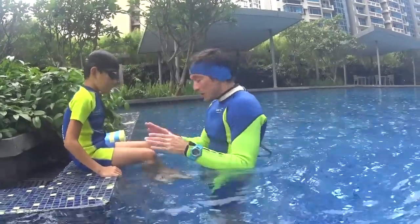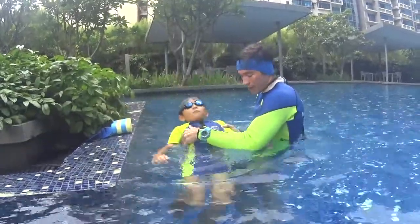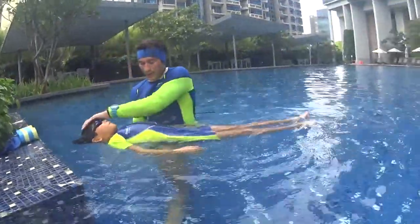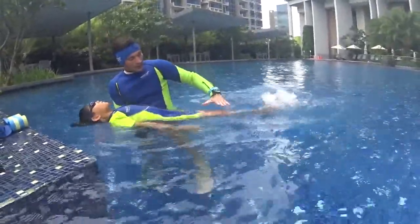The first step of backstroke is just learn how to kick on the surface with your feet. Don't drown your body. Be flat, horizontal, your tummy up, your legs relaxed, look at the sky and kick with your legs. You kick with your legs, your knees stay in the water.